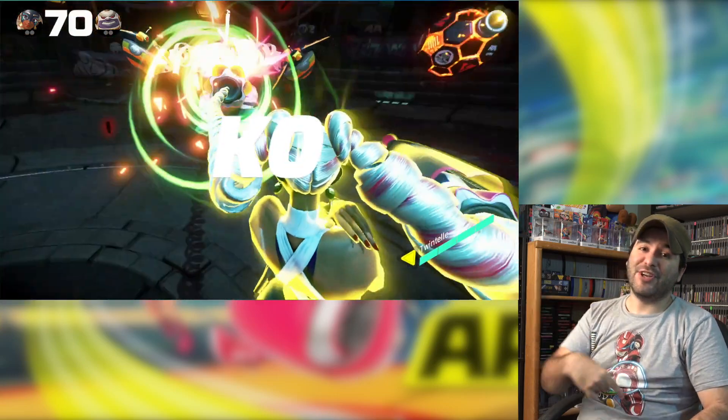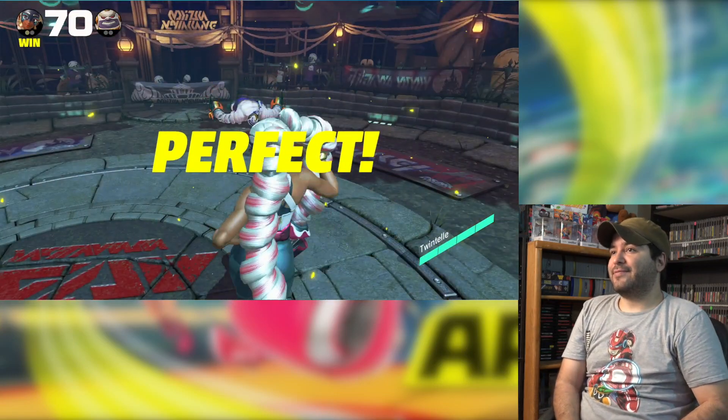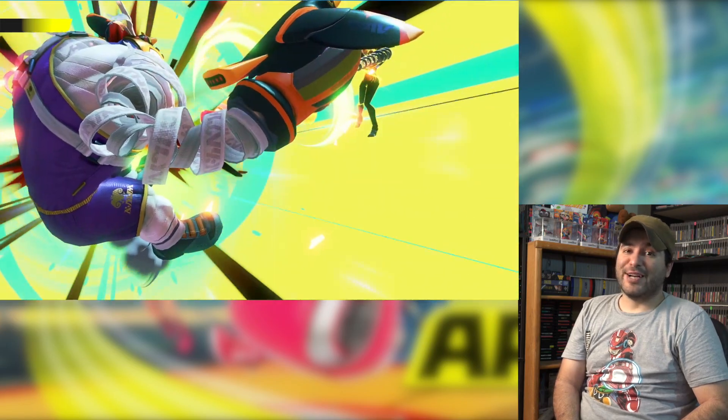He didn't even have a chance there — perfect! Street Fighter style, alright — perfect!